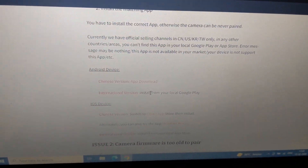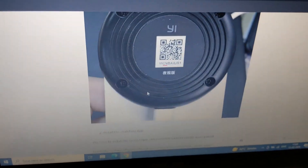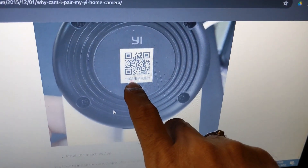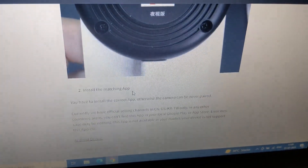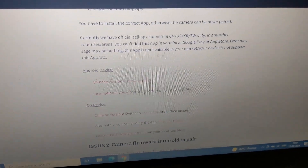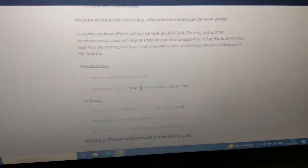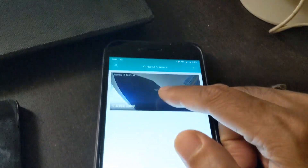To determine if you have the Chinese version, look behind the barcode — if the third and fourth characters say 'CN', it's a Chinese device that supports Chinese firmware. Install the Chinese version of the Yi app on your mobile device first.